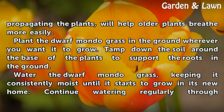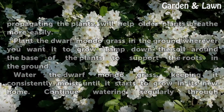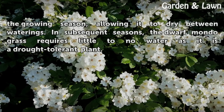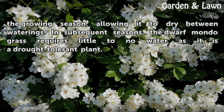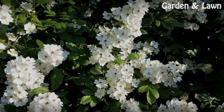Water the Dwarf Mondo Grass, keeping it consistently moist until it starts to grow in its new home. Continue watering regularly through the growing season, allowing it to dry between waterings. In subsequent seasons, the Dwarf Mondo Grass requires little to no water as it is a drought-tolerant plant.